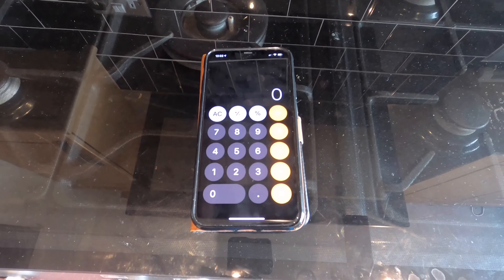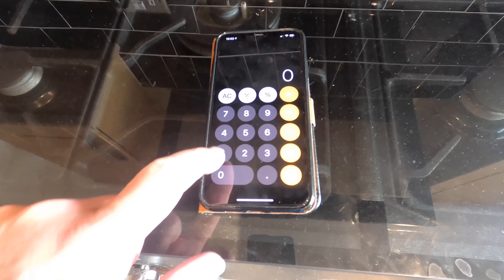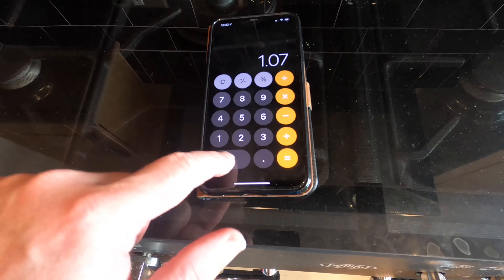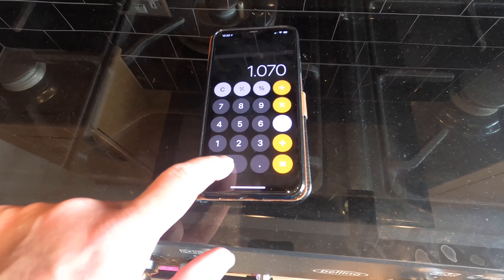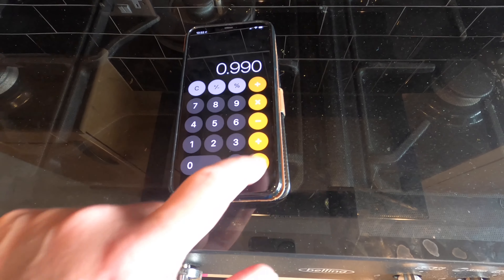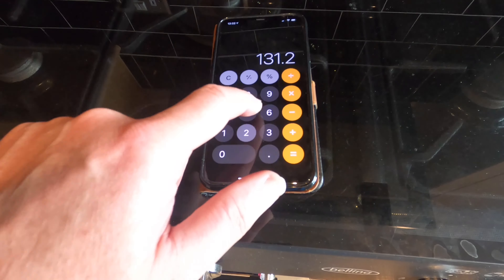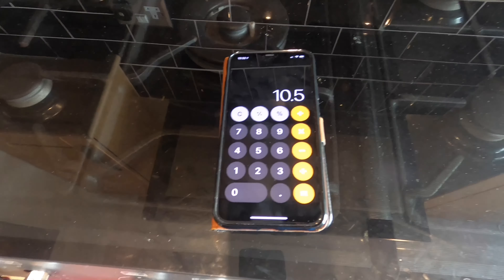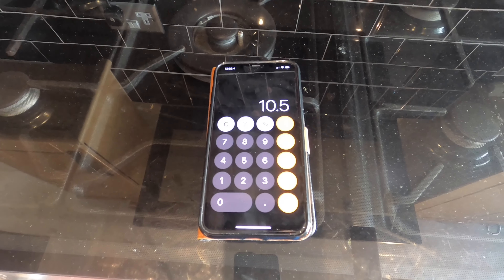So to work out the alcohol by volume of my elderflower wine, I take the original gravity of 1.070, I deduct from that the final gravity of 0.990 — that equals 0.08 — and I multiply this by 131.25, and that equals 10.5%. It's a nice percentage for a wine. I'm happy with that.